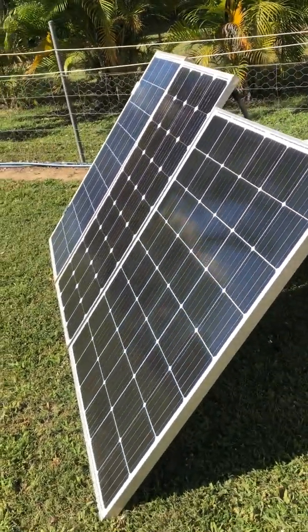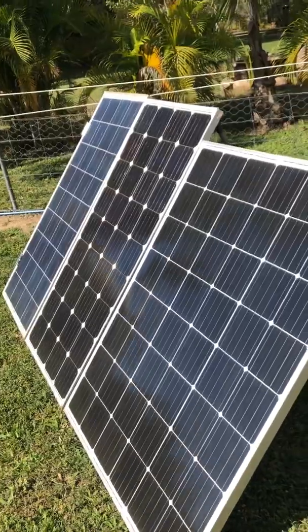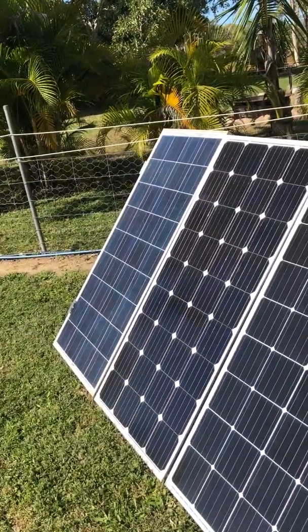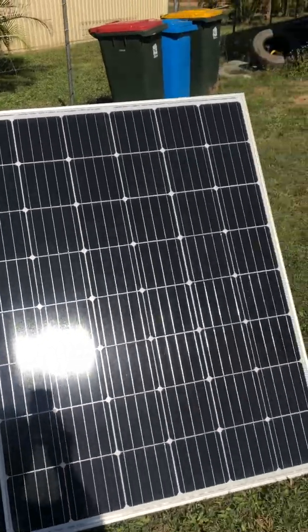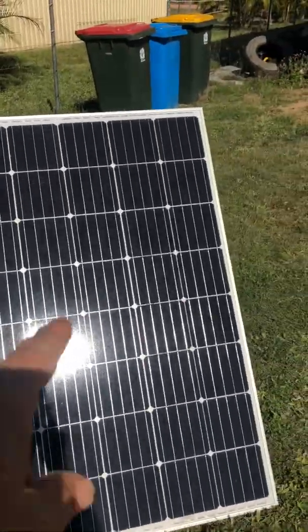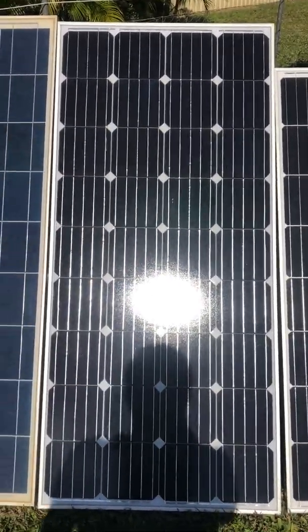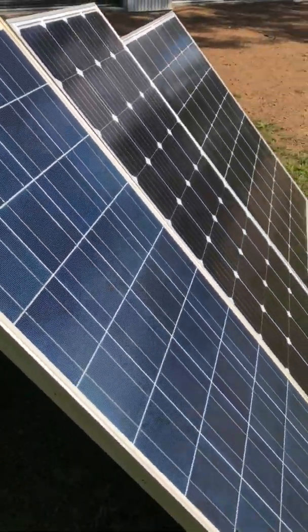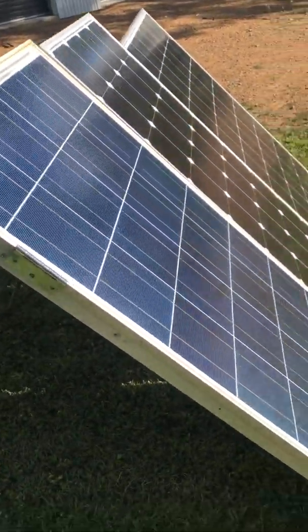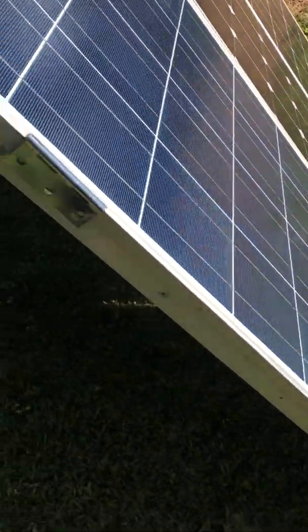I want to show you the comparison between two brand new panels and an older panel - a nine-year-old panel. I bought these two new ones to replace the old nine-year-old one, which is still kind of working, but I wanted to up my power supply. I bought these two Rich Solar panels from Dick Smith. It's a beautiful sunny day in North Queensland, no clouds, no shading on any of them, and they've all been set up at exactly the same angle for the same length of time.